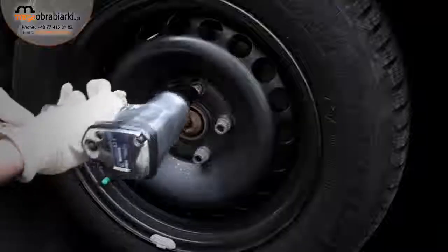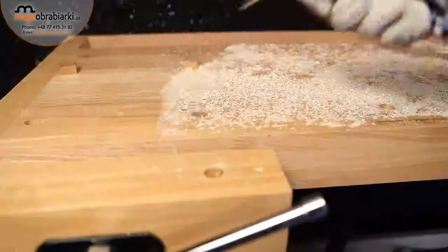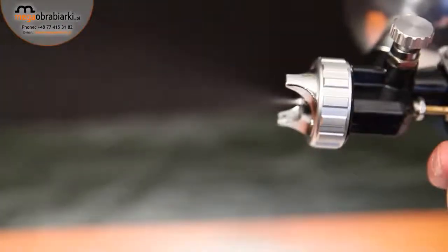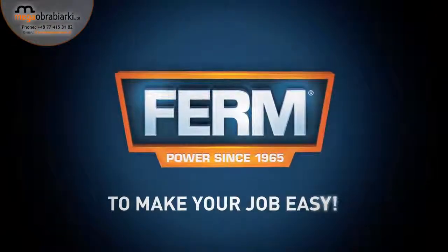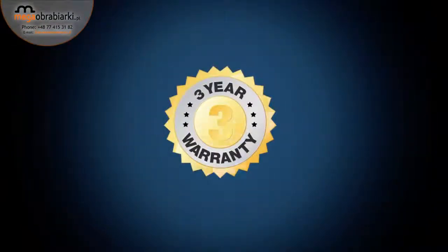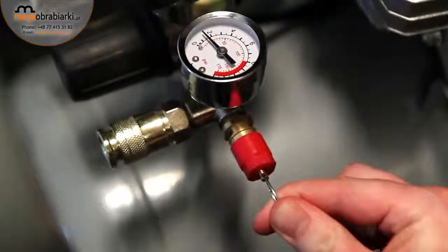Using impact wrenches, sanding, automotive applications, but also for inflating, cleaning, tacking, and spray painting. Firm — to make your job easy. You can always trust in our three-year exchange warranty.